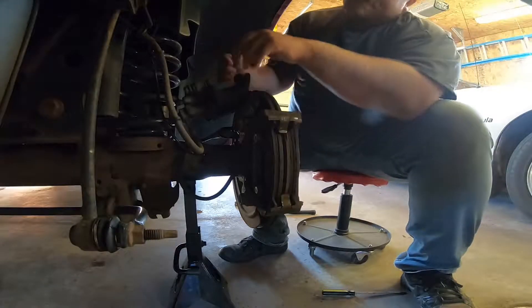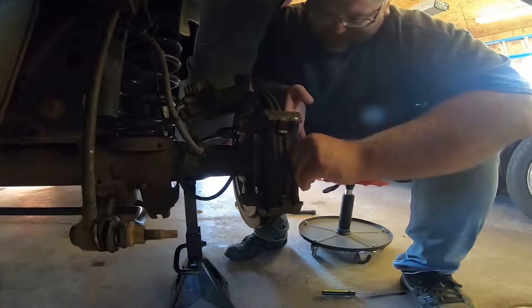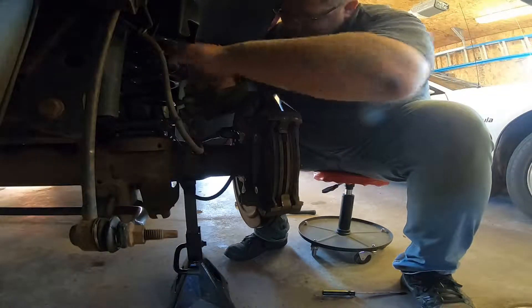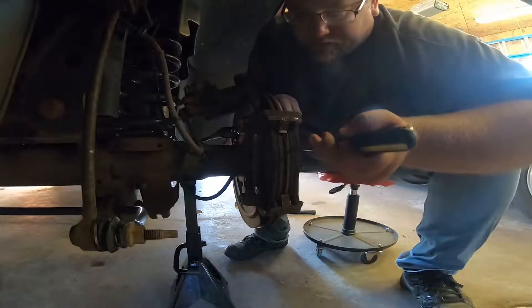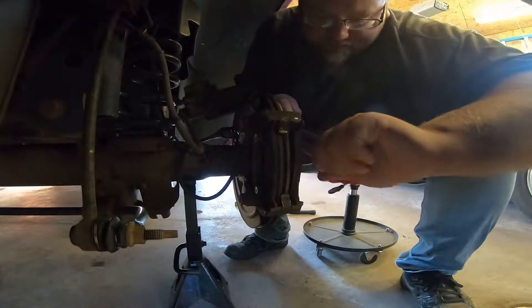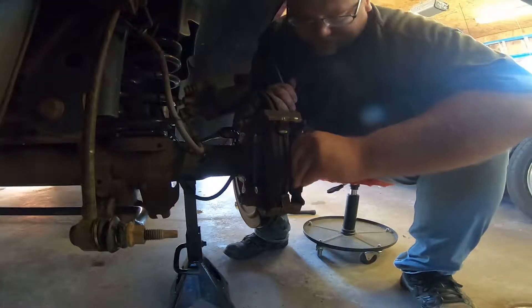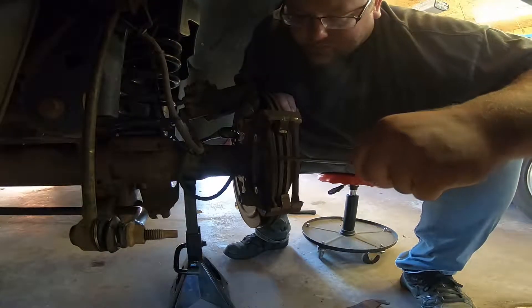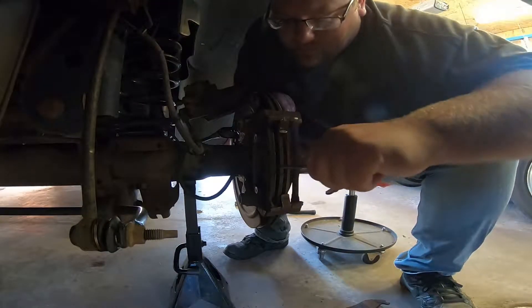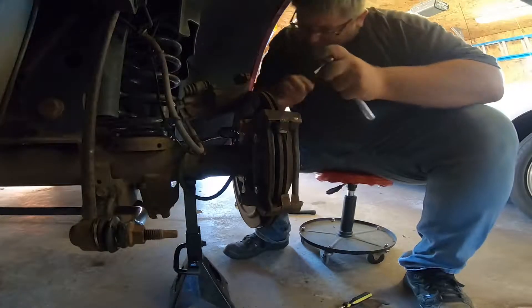You can use a bungee strap — do you have one? Dad says let it hang, so let her hang. Usually you'd bungee strap it to the coil spring or something like that, but we're just going to be extra careful.